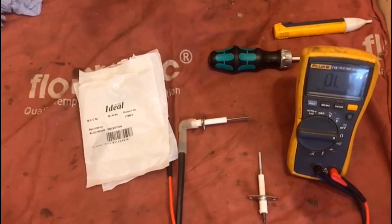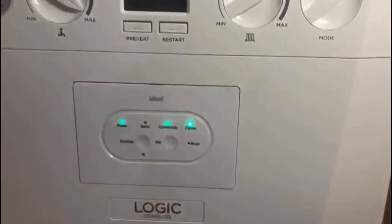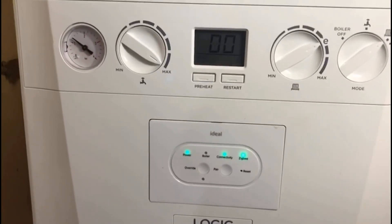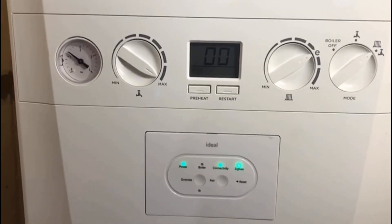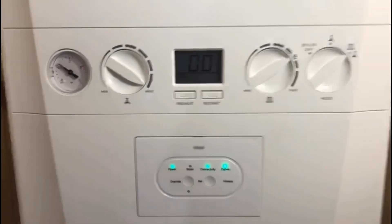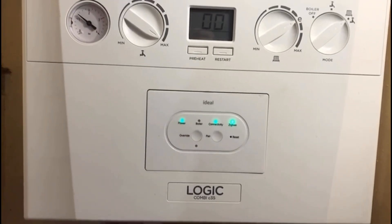This is the same test and process you would use for an Ideal Vogue as well. This is my boiler — an Ideal Logic — and I hope I've shown you how to determine a fault with the detection, ionization, or rectification probe and how you can rectify it. I hope you like this video, thank you for watching, and I might try and do some more if I get the chance.